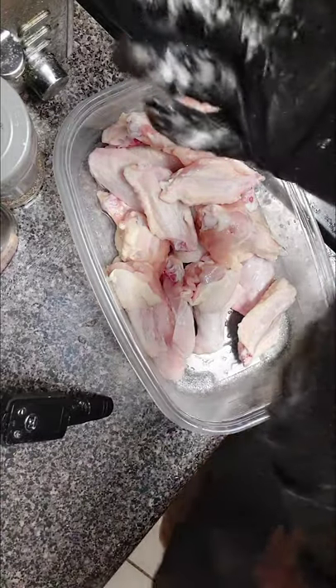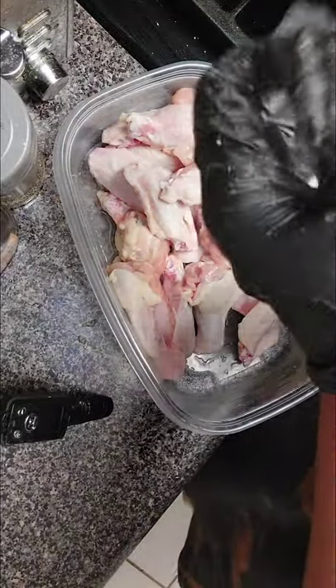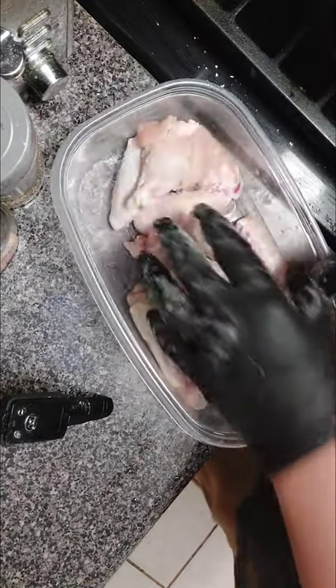Hello everybody, welcome back to my kitchen. Amateur cooking guy, and today's video — y'all saw the title — chipotle mango chicken wings. The first thing y'all gonna want to do: get your chicken, this is about two pounds.